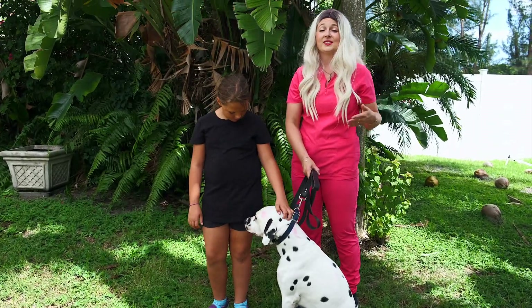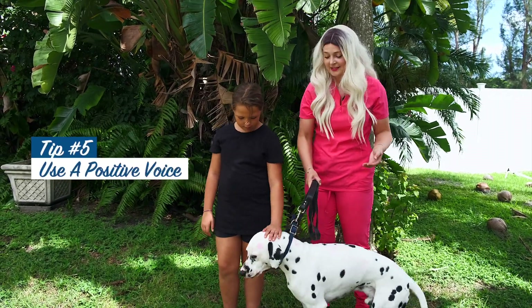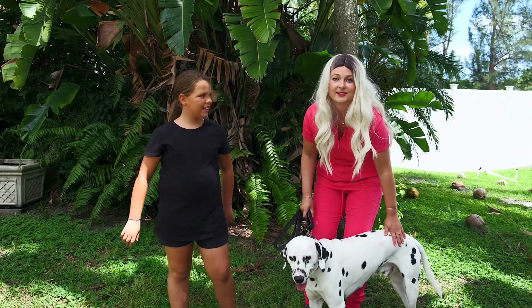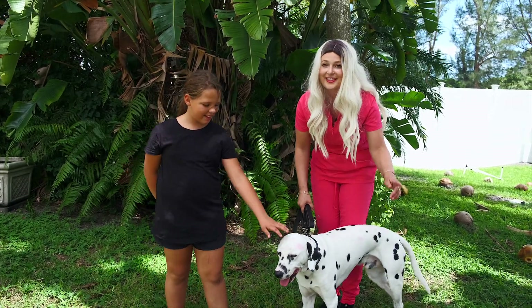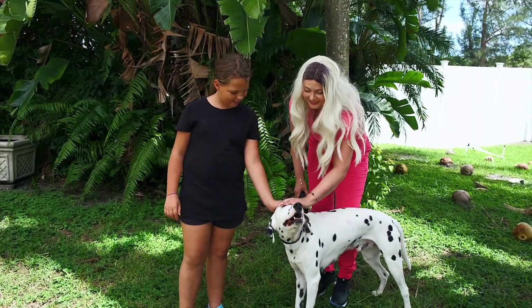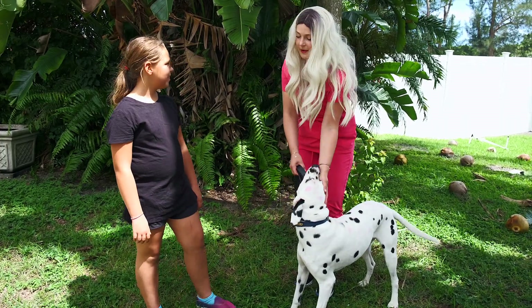The fifth tip is to use a high-pitched voice that's positive and happy to let your dog know that they're doing a good job while meeting the new person. Good job, Blue! Good boy! What a good dog! You good boy! You can keep petting him, Lena.